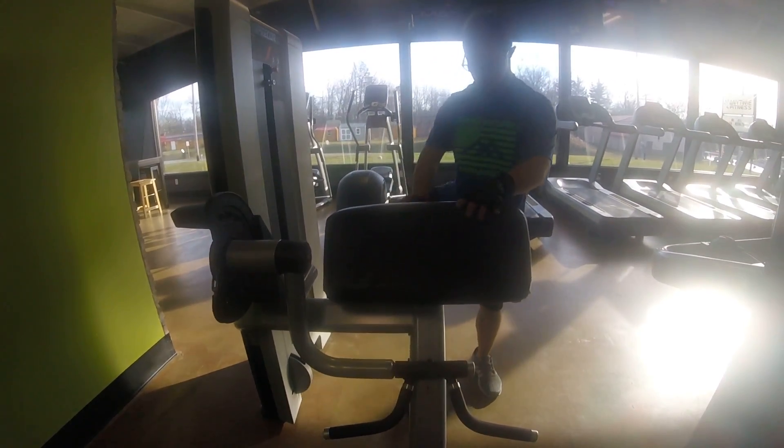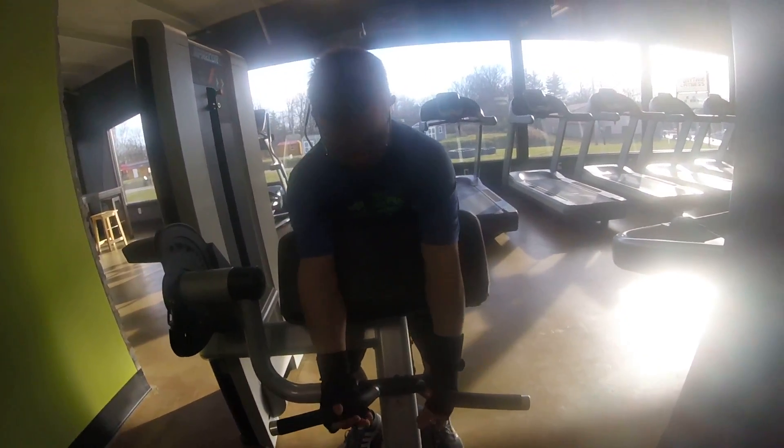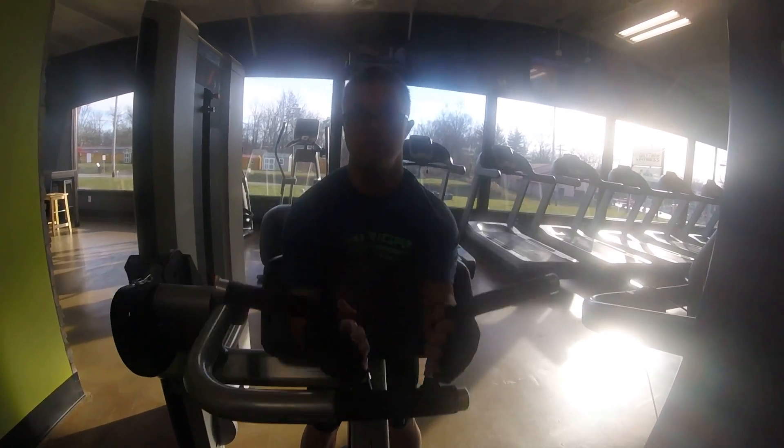That's why we invented the both legs max trainer — the world's worst 14-minute total body workout. Isolating the biceps.